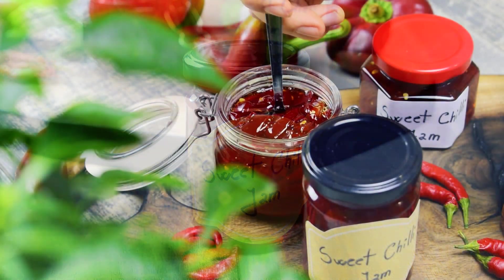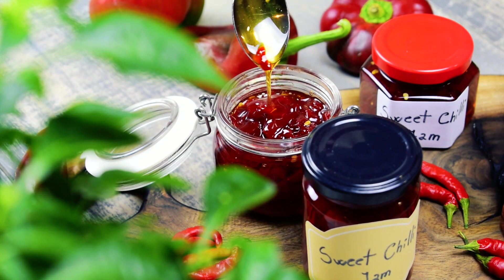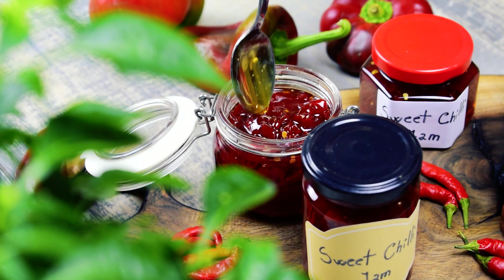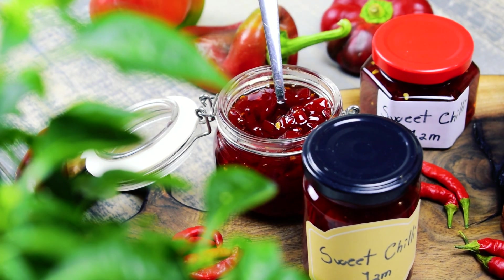Serve it as a topping on a chicken or pork grill — it's simply delicious. Don't forget to hit the like button, comment and subscribe if you haven't already. I would love to see what other recipes you would like me to share.